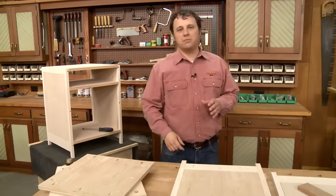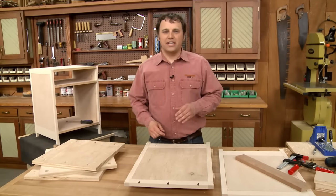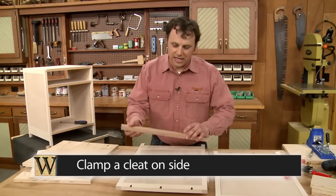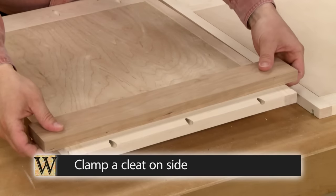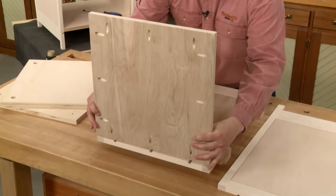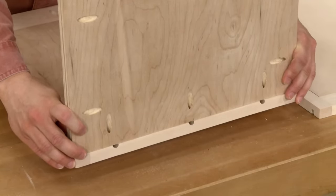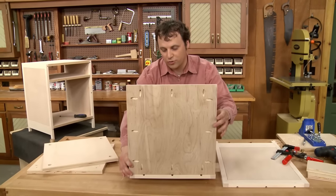The only tricky thing is keeping all these pieces aligned while you're driving in the screws. The solution for the top and bottom panel is to clamp a cleat across the side assembly. That way, when the cleat's in there, I can set the top and bottom in place and it's not going to move around while I drive the screws. Let me get this all clamped up and the screws put in place.